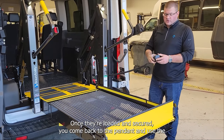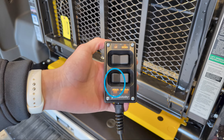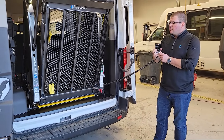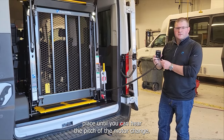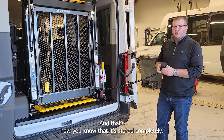Once they're loaded and secured, you come back to the pendant and use the hold switch. Hold it all the way up into place until you can hear the pitch of the motor change, and that's how you know that it's stored completely.